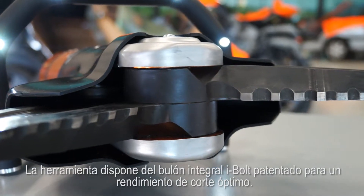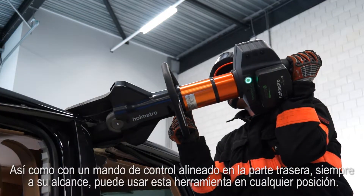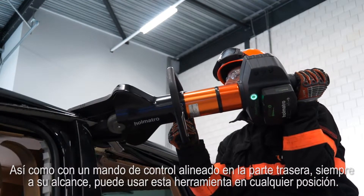The tool has a patented eyeball for optimum cutting performance. And with an inline control handle at the back, always within reach, you can easily operate this tool in any position.